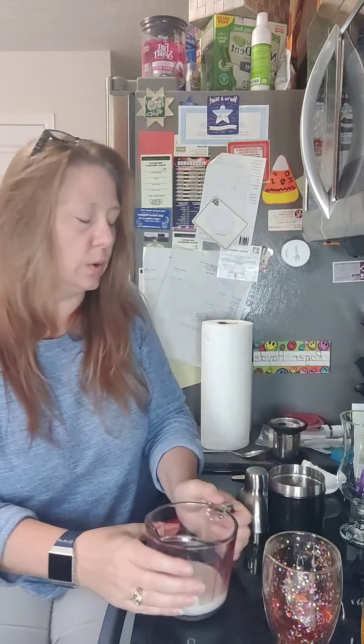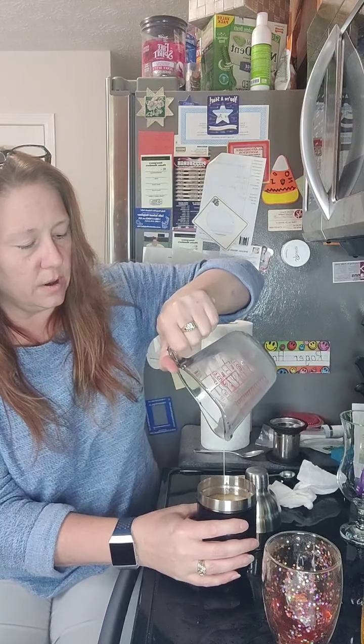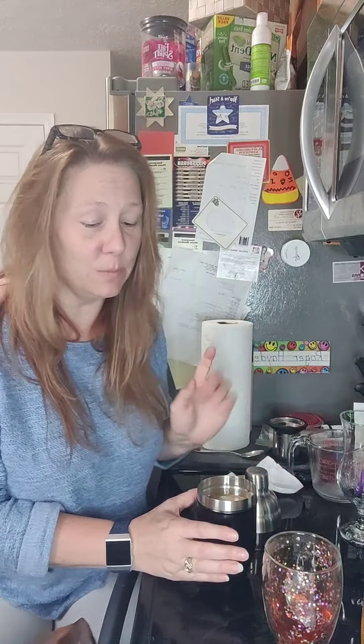The nice thing about this Rooibos tea is it's a two-time steep, so once you make yourself one of these, you can make another one again afterwards. It's a two-for-one — just keep that in mind.